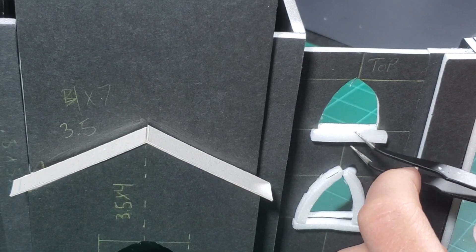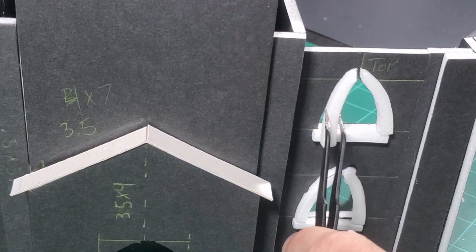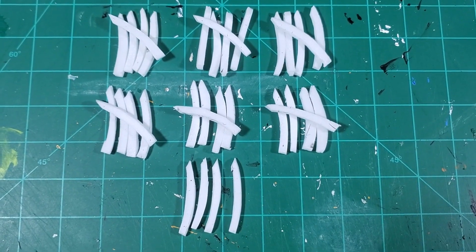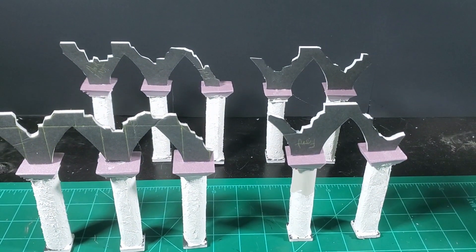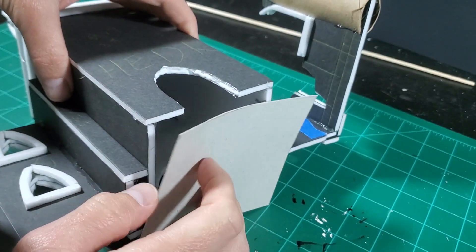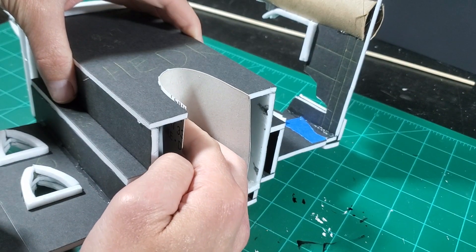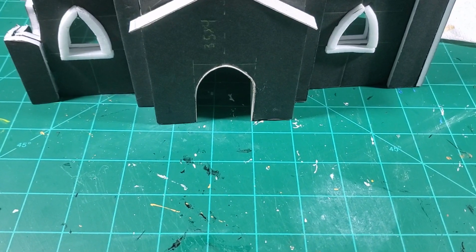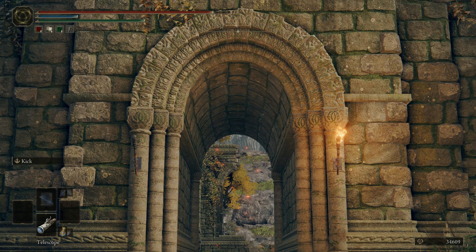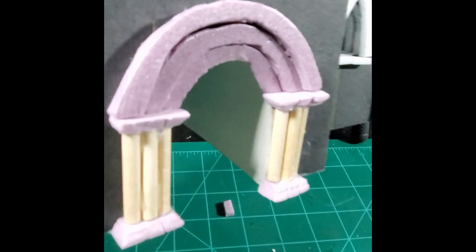Speaking of details, these window arches and sills took ages to cut out, but by far it wasn't the most time consuming part of the build. For the entrance tunnel, I used some more of the tofu box — the flexible material fit perfectly, as if the hole were made just for it. These tiny pillars are for the main entrance — three of them will be staggered together on either side. These arches look a little rough now, but once they're covered in modeling paste and painted, they'll blend together nicely.